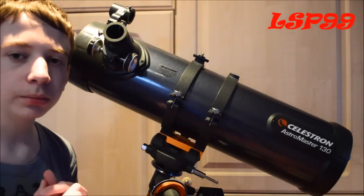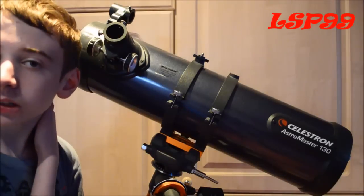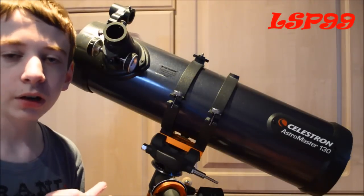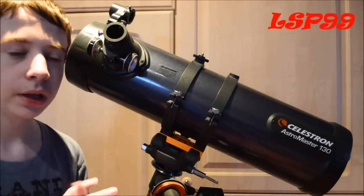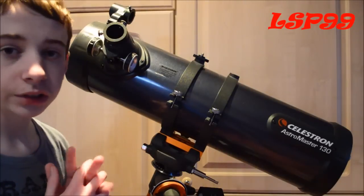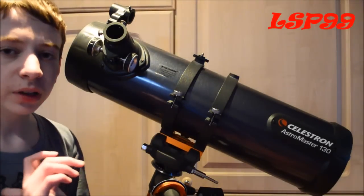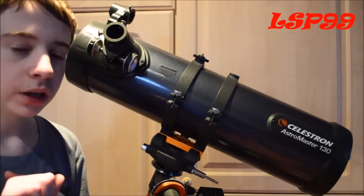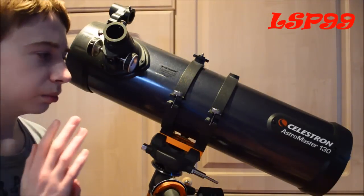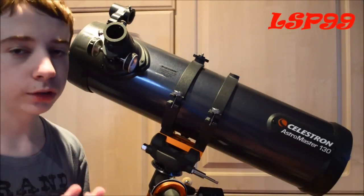Viewing wise for deep space objects, it's quite good — it's how I'd expect it really, perhaps not as good as the larger aperture models, but to the beginner's eye, really good viewing through the telescope. However, astrophotography for deeper space objects does get a bit fuzzy, and you can't really get much colour out of it if you're photographing nebulae.